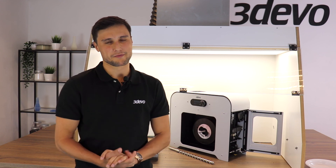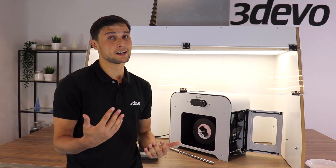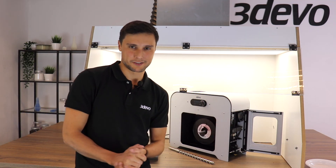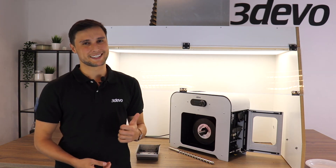This might seem like a lot of information, but at least you understand the process a little bit better — I hope so. This is it for this video. The next video will be where we print with the filament spool that we made in this video from polystyrene, and that way we complete the whole process of recycling. Thank you for watching. My name is Timo, see you next time.